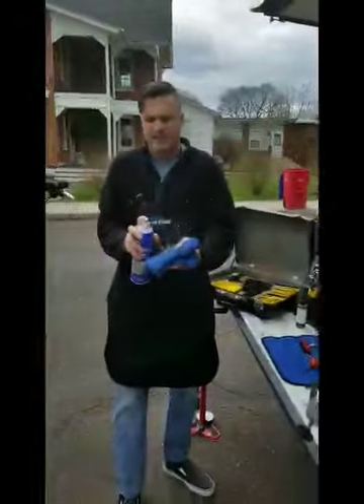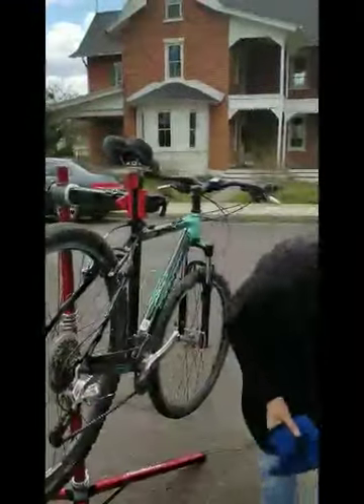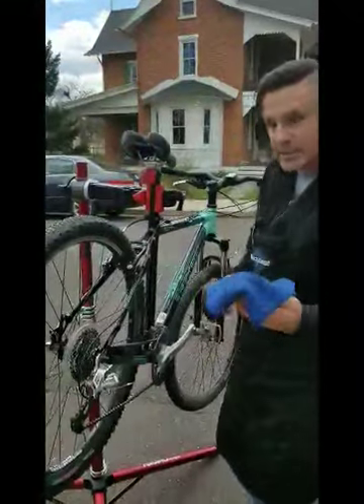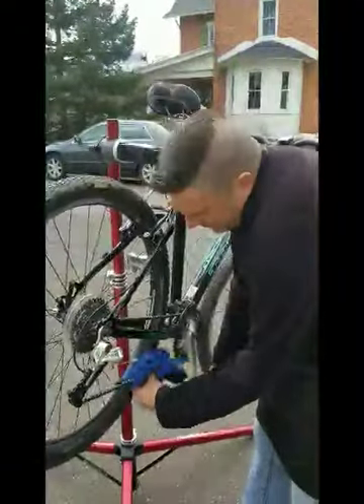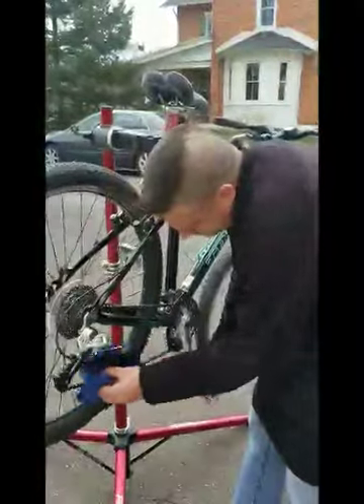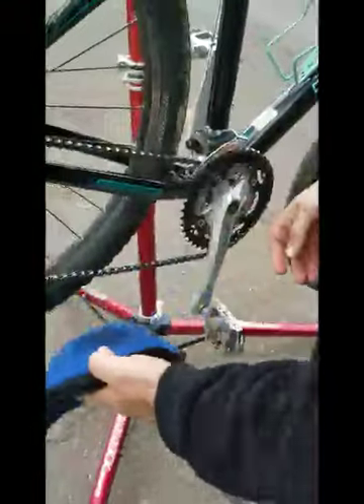I'll put a little more cleaner onto the rag. We'll clean that up a little more and get all that gunk off of there. Even though this chain looked reasonably clean when we started, you'll see here on my rag how much dirt has come off — so it's quite dirty already.